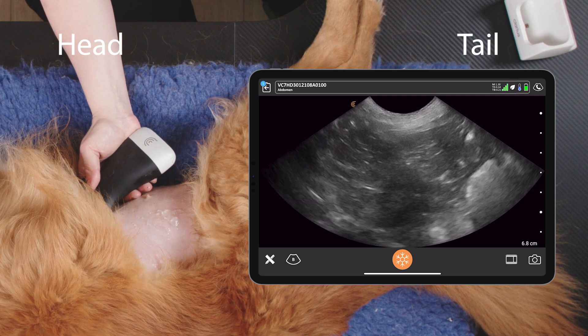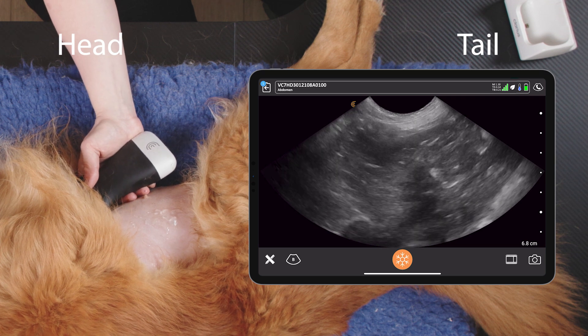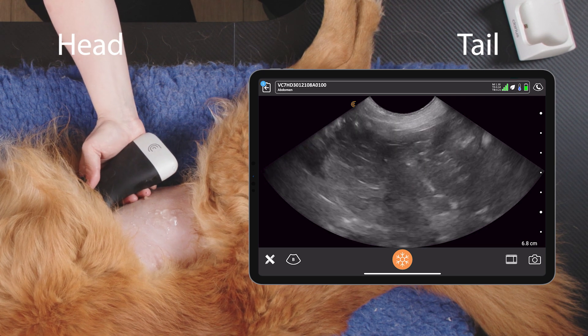Now in a bit more of a longitudinal view, fanning all the way through. That's how to scan the gallbladder in a dog. Thank you.